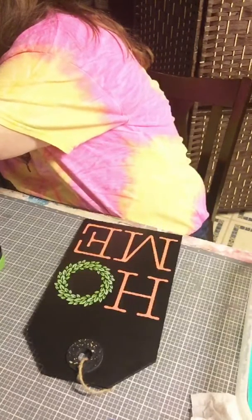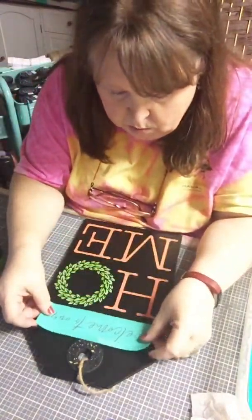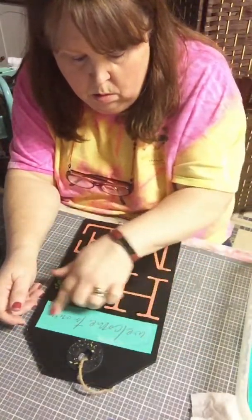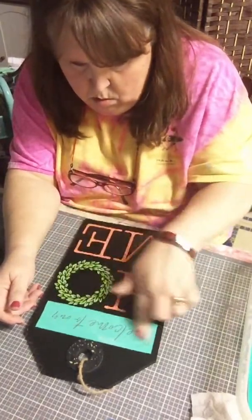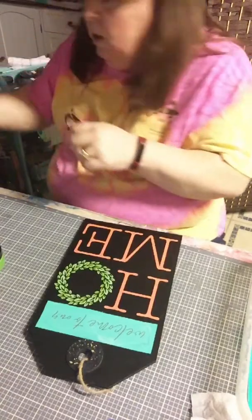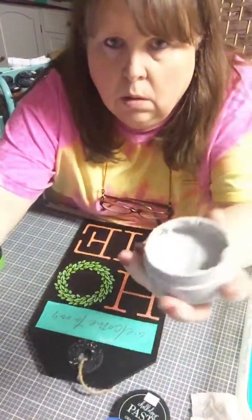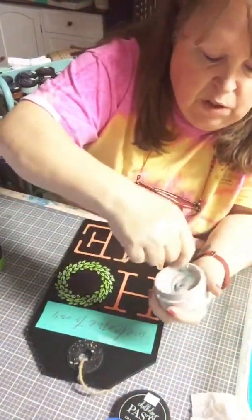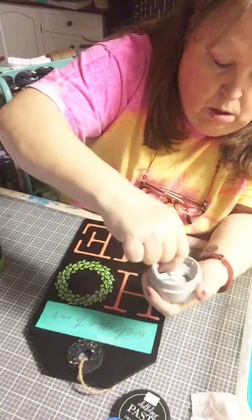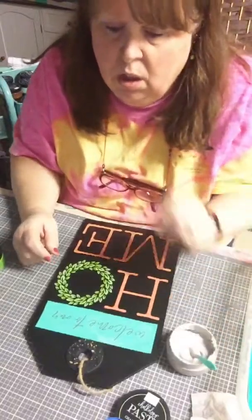We're going to put 'Welcome to our home.' I think I'm going to use grayish — just a really light gray color. I have Storm, which is a darker gray, but I like grayish a lot. I use it a lot more than I thought I would, because gray isn't really one of my favorite colors, but I do use it a lot.